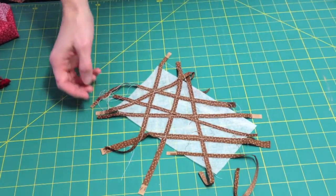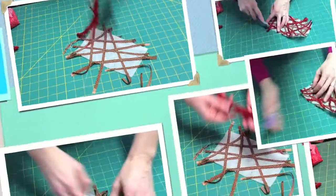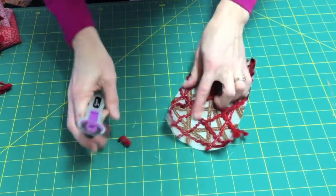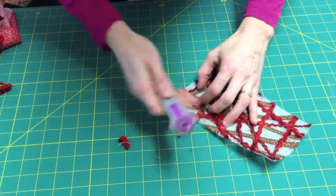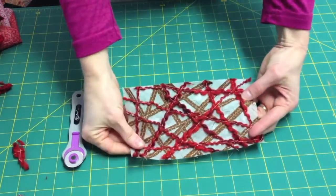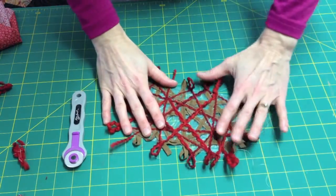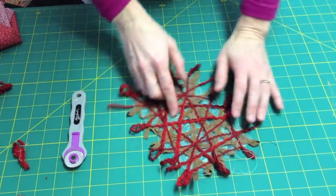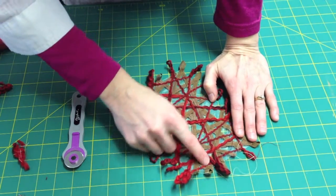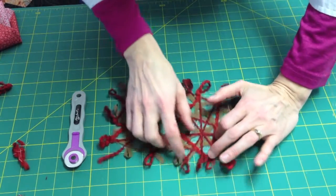The next step is to trim off all the edges and then add your yarn. Once you have the yarn in place, simply trim away all the edge pieces and you're ready to rinse your fabric. Here's a trick for using the clear plastic stabilizer: since you don't have the stickiness, I left the yarn in one long piece and as I sewed I turned a loop at the end and kept going, so you can see all the loops on the edge.